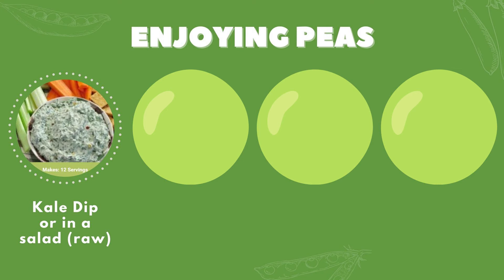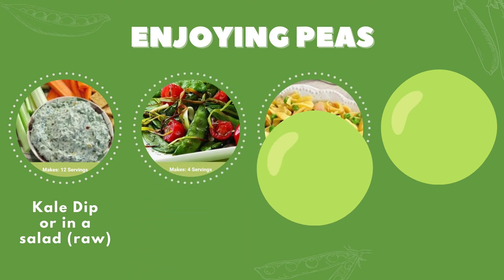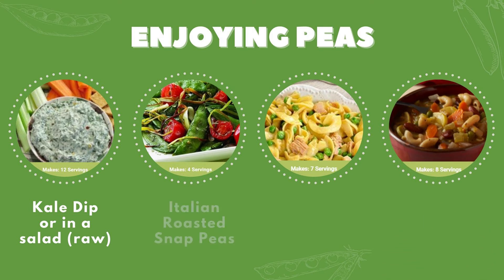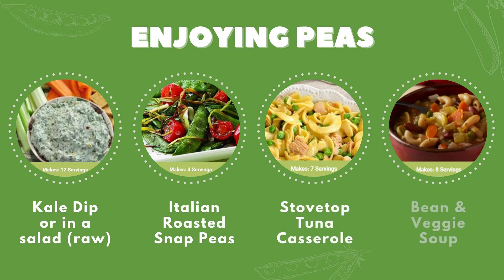Other ways to make half of your plate fruits and vegetables with peas are these recipes from our SNAP-Ed New York Recipe Bank: Italian roasted snap peas, stovetop tuna casserole, and bean and veggie soup are just a few options to choose from. Making every bite count starts with one or two options that are rich in nutrition. After hearing all of the great ways to use peas, I hope I have inspired you to try one new way today.